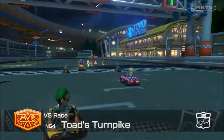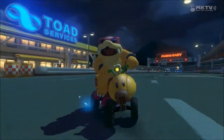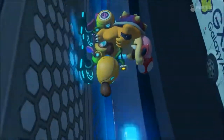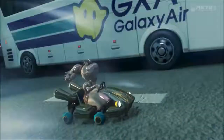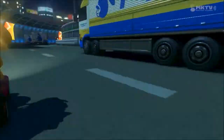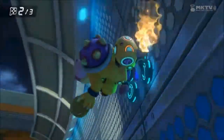Sup YouTube, it's me KC and I'm back with another video. In this video I'm here to give you all my first impressions of Mario Kart 8 for the Nintendo Wii U. I've been playing this game for at least 6 to 7 days and I just finally wanted to give you all my overall thoughts of how I feel about this game right now. This is just my first impressions — it could change over time later on down the road.